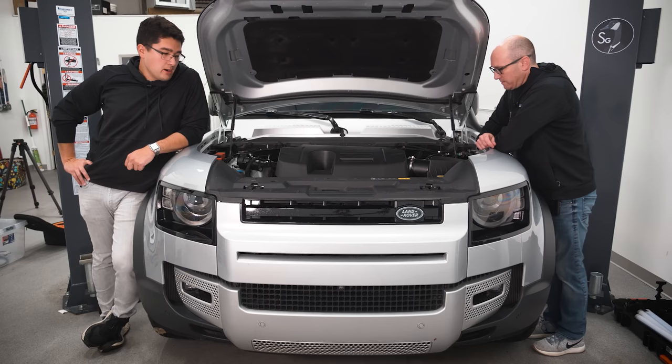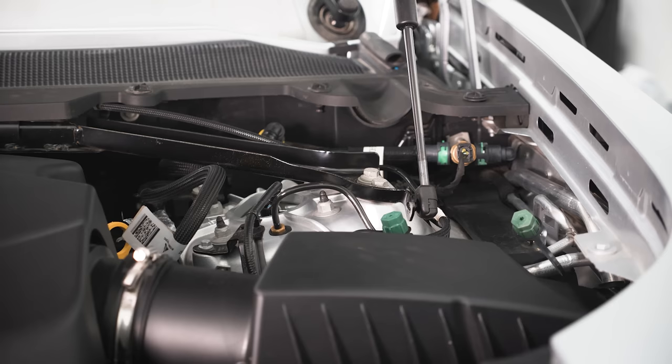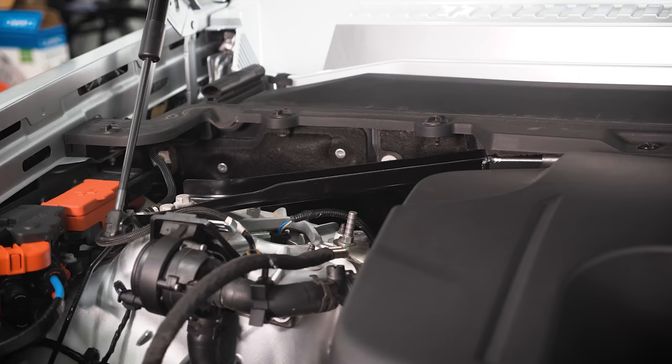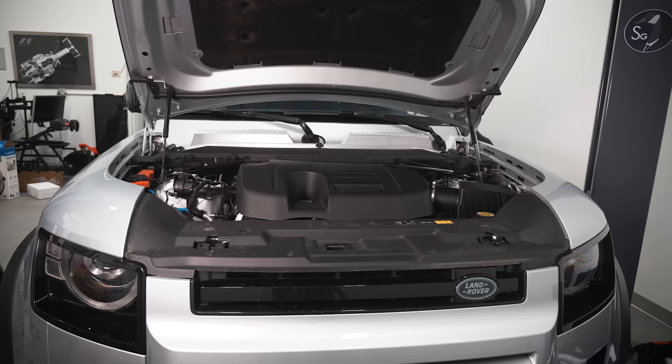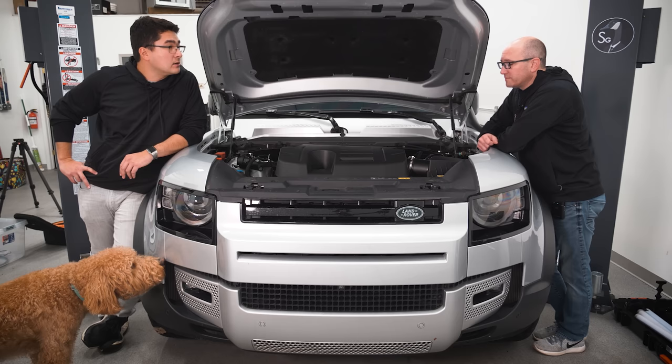In the United States there are two engine options: an inline-four turbocharged four-cylinder making almost 300 horsepower, or this — an inline-six with a twin-charge system. A 48-volt battery system powers an electric supercharger that hands off boost to the turbocharger. The result is 396 horsepower and over 400 pound-feet of torque, with about 100 of those pound-feet coming from the electric system. It's all mated to an eight-speed automatic.